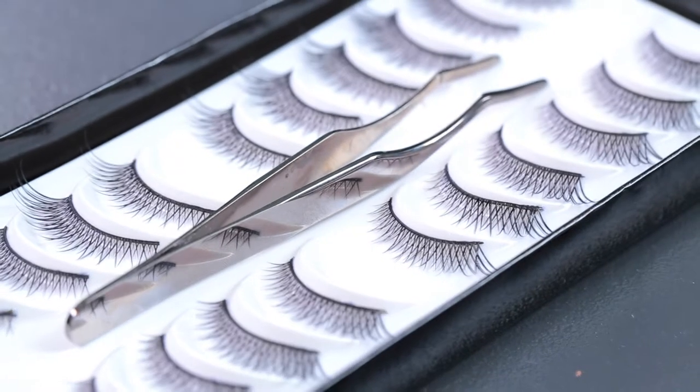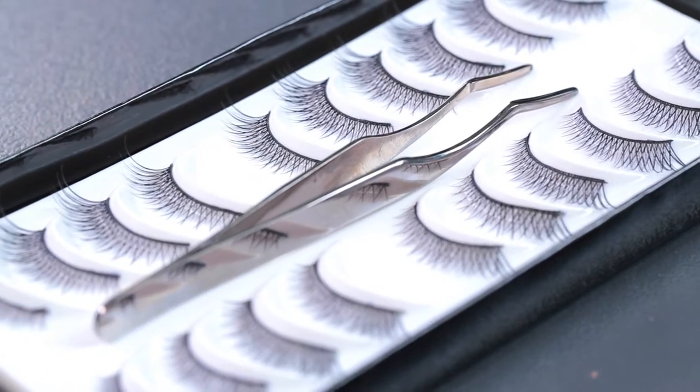I'm going to show you a new tool. This is a lash applicator tool — I just discovered this, and it makes putting on eyelashes so much easier, especially if you're doing this on your own at home.